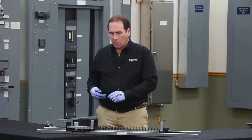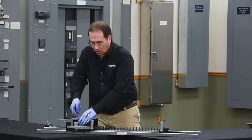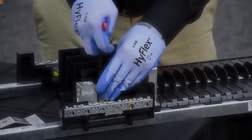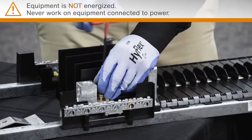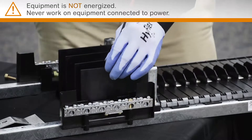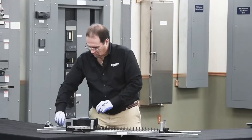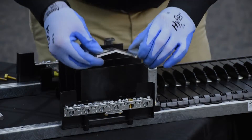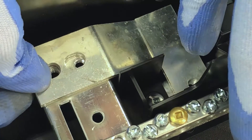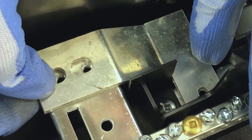In order to install the neutral bonding strap you need to remove the neutral lug. The bonding strap sits right where you just removed the lug, and the small hole aligns with another hole on the rail.